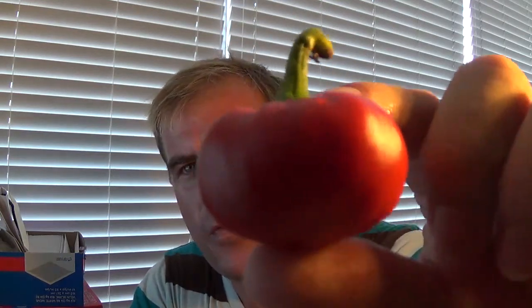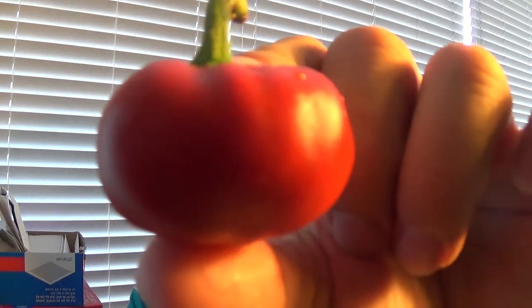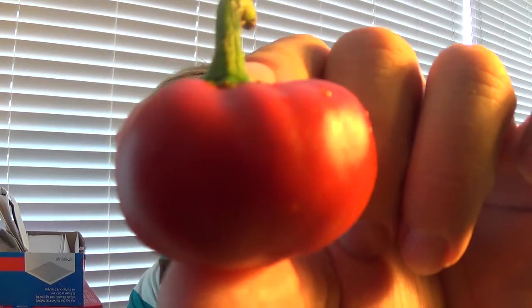Hey guys, Chili Beast here and today I have a review for you guys, and this I picked from my own garden. This is the Moroccan sweet pepper known as Nora in Spain, and this is supposed to have very little to no spice.